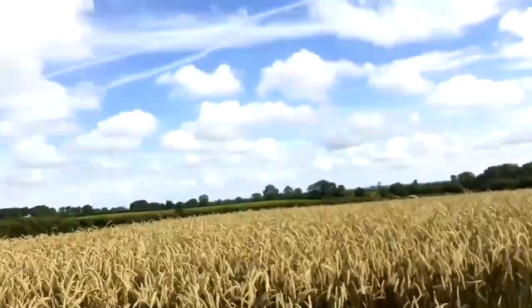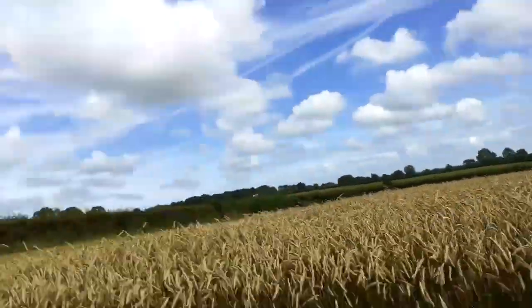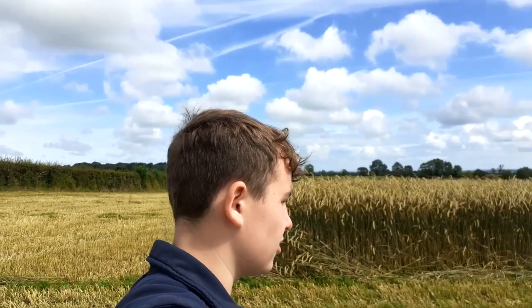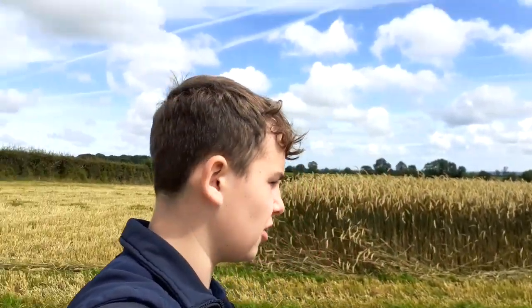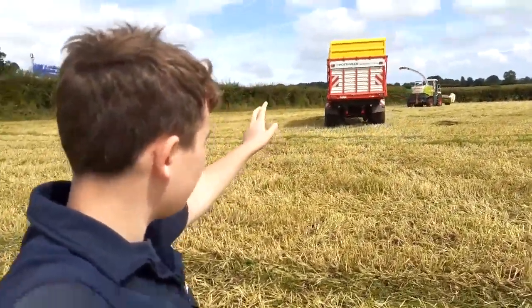We're smashing it. We've probably got about 2 trailer loads each for the 3 carting tractors and trailers. But yeah, we're getting on good with it. No breakdown, just good. It's very rarely that you'll ever see the maize harvester with it.